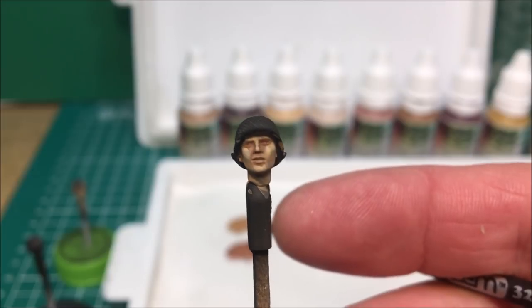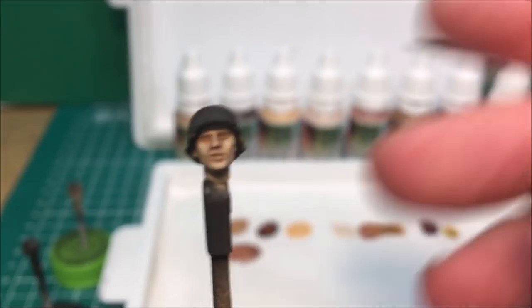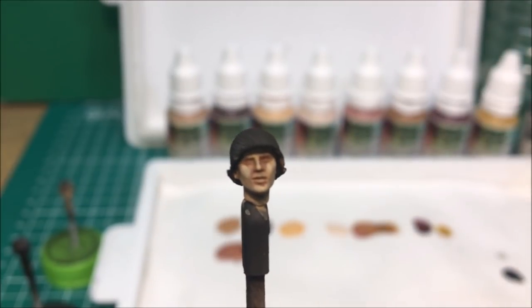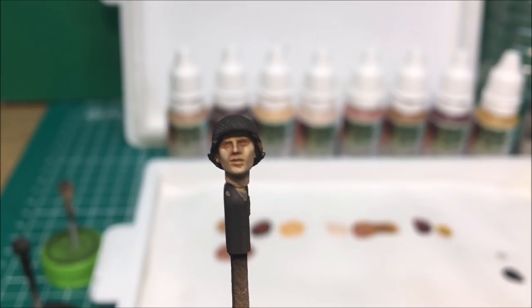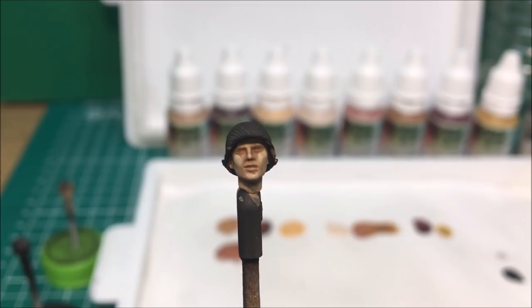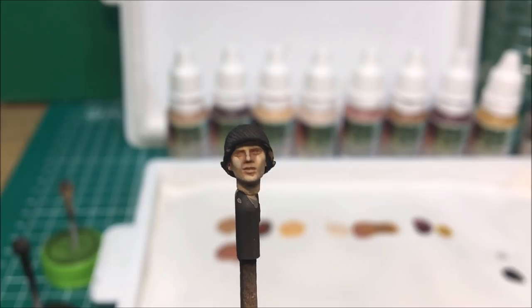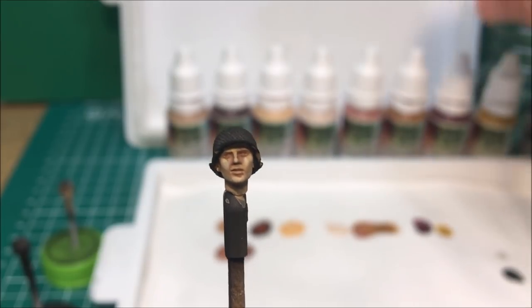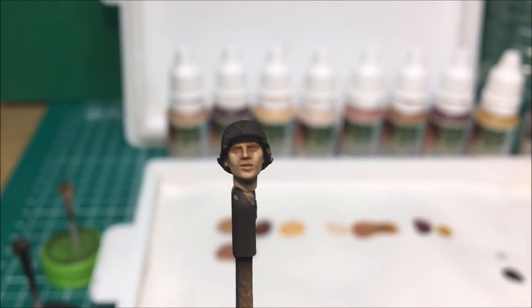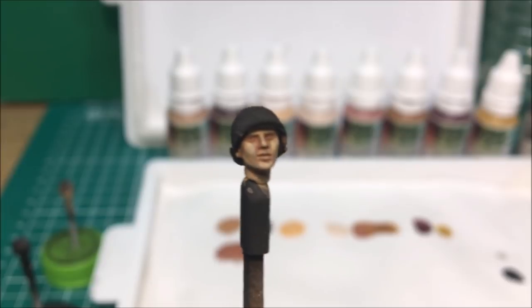Now before we get too much further, I'm going to go ahead and do the eyes. For the eyes I use a very, very small brush — it would be the triple zero from the Zem brushes. To do that we need a very steady hand with the deck tan for the eyes. I'll go ahead and line the eyes with the red shadow so you get the eye definition, and then you can work out from there. We'll go ahead and put the eyes in.